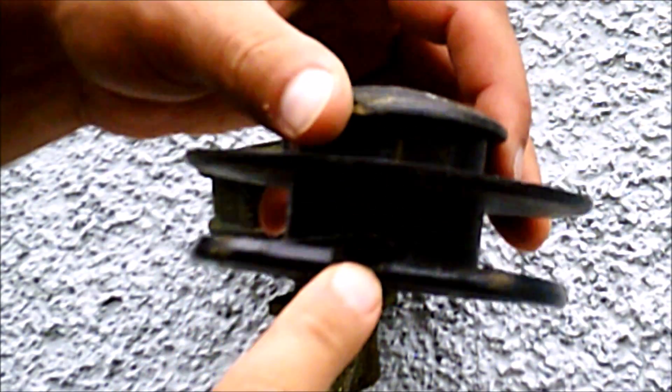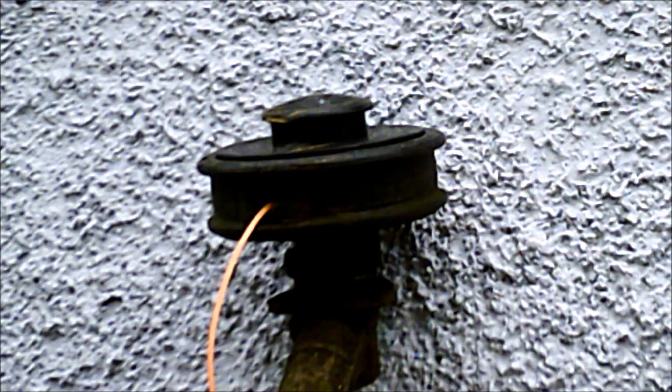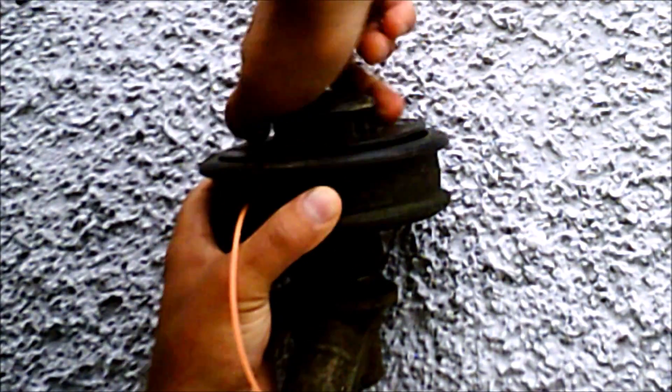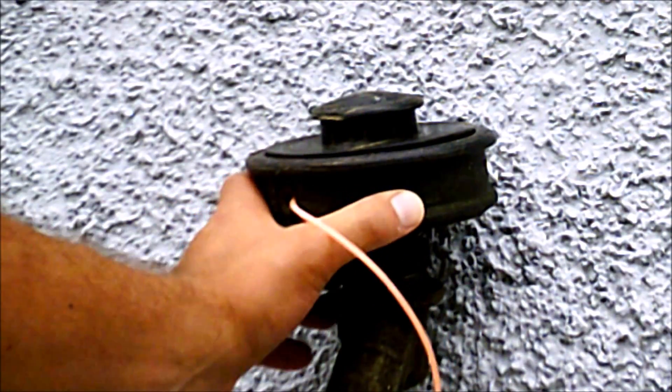Find this little hole right here and go down through that hole. Push that in and then push down and turn. If you're doing it right, the string should slowly but surely go into the weed eater and be spooled up.